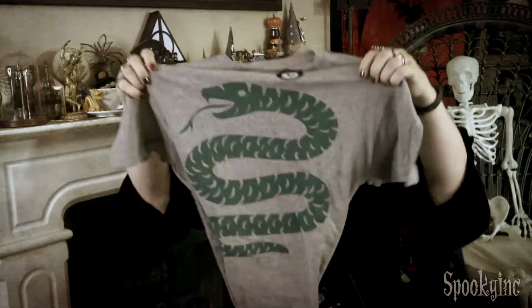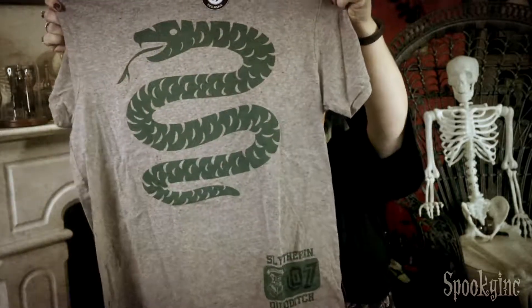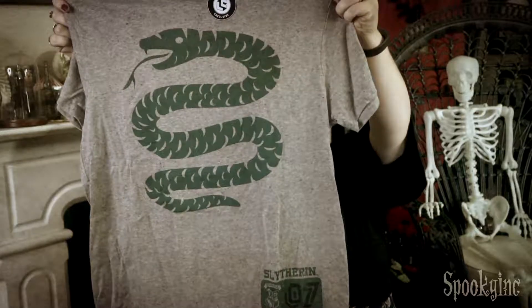First up, I feel a t-shirt. And remember, Dave and I share these boxes, so... Dave, you get a t-shirt! What's on it? It's Slytherin! Woo-woo! That's super cool!